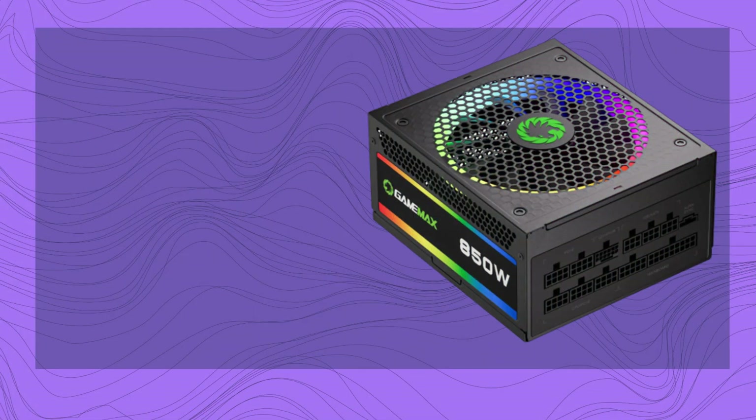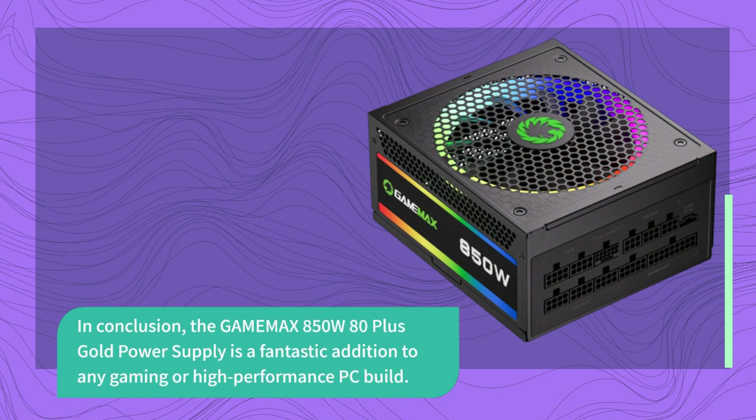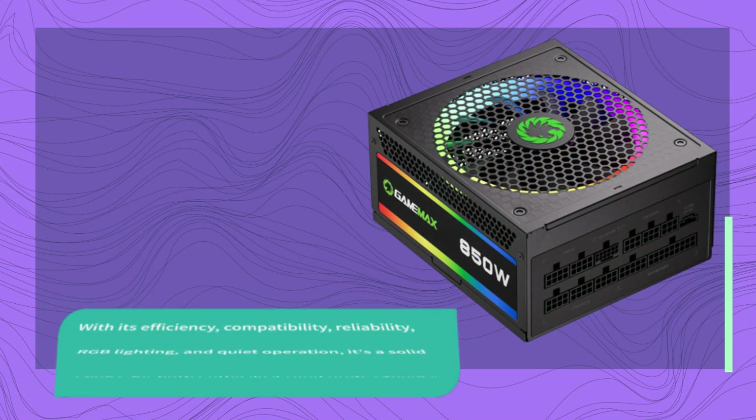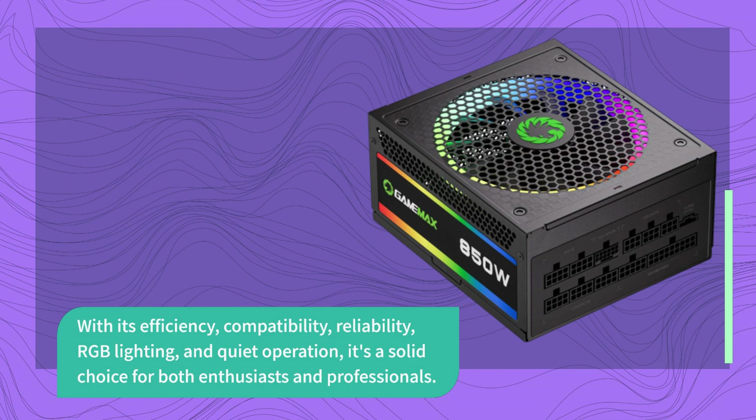In conclusion, the GAMEMA X 850W 80 Plus Gold Power Supply is a fantastic addition to any gaming or high-performance PC build. With its efficiency, compatibility, reliability, RGB lighting, and quiet operation, it's a solid choice for both enthusiasts and professionals.